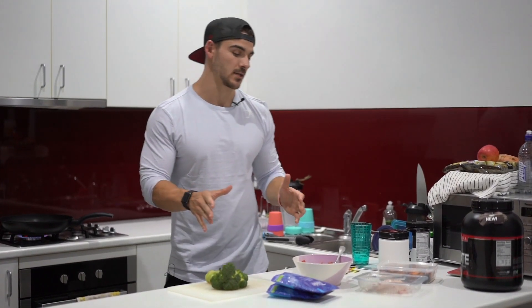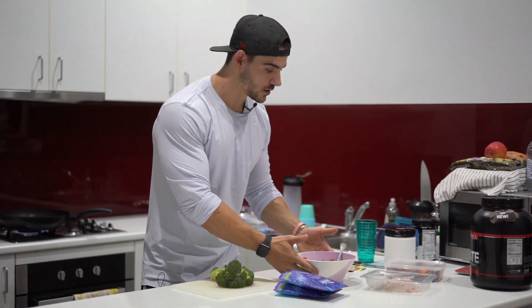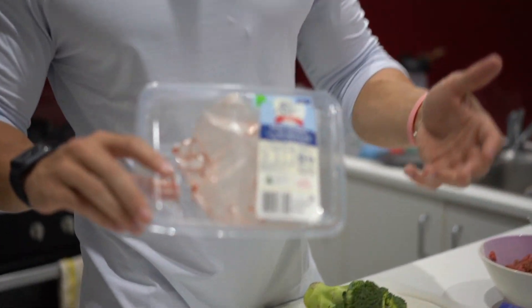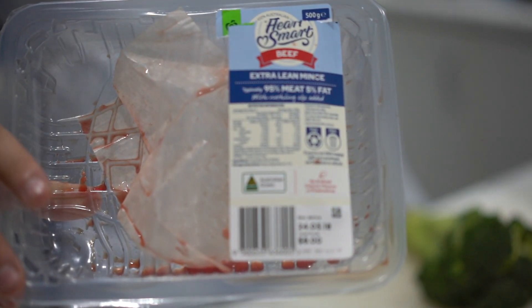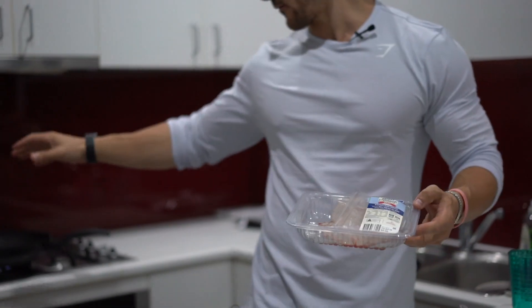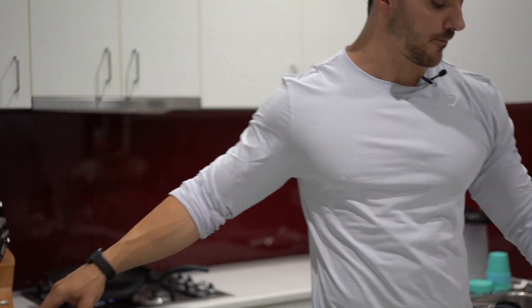First of all, I'm gonna take you through all of the individual ingredients. We're gonna go for some heart smart beef today. It's fairly low in fat, but obviously if you go to the higher fat content, that is gonna help you with getting even more calories in. As you can hear in the background, I've got my pan ready to go - it's just heating up.